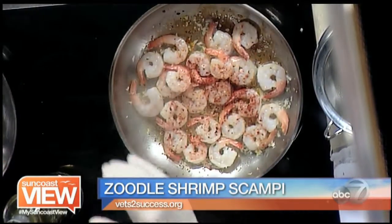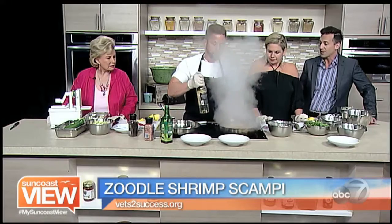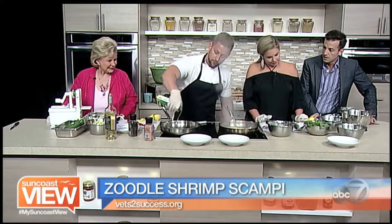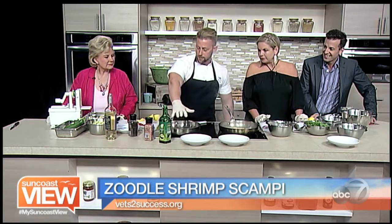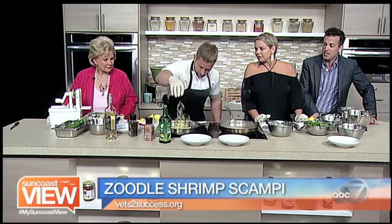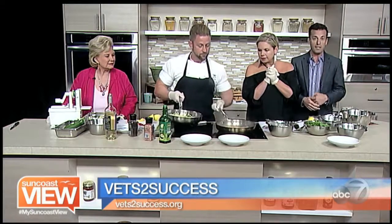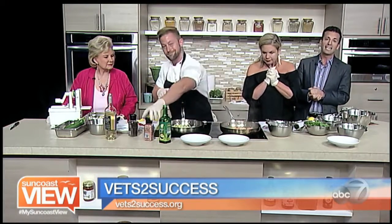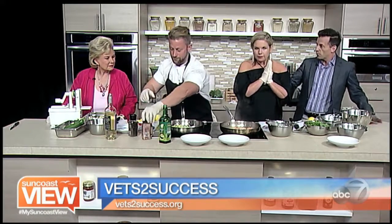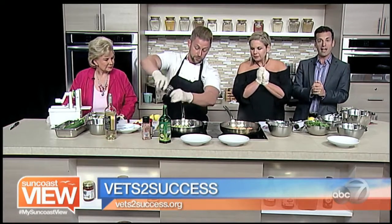We are coming up on our last minute here. I'm learning more about how to cook shrimp today than I feel like I've learned in my lifetime. We're going to finish up right here — hot pan yet again, zoodles go down. As Chef is finishing up the healthy shrimp scampi, don't forget you can find this entire recipe online at mysuncoast.com. Great work you're doing with Vets to Success.